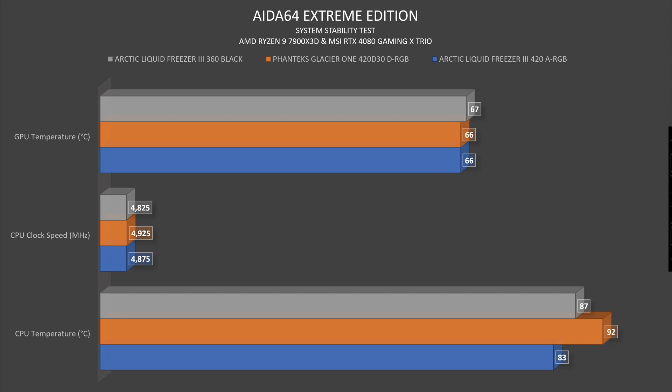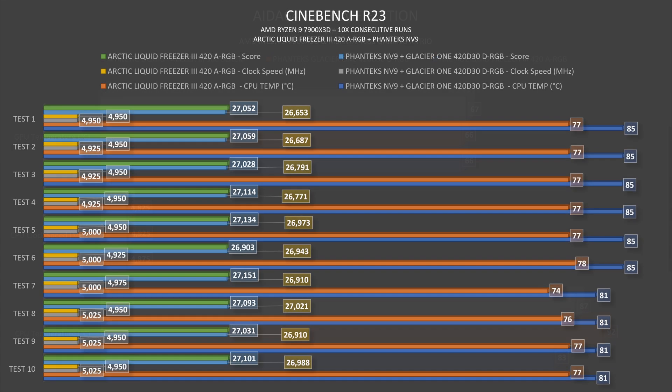GPU temperatures stay the same in both scenarios. In Cinebench the results are quite the opposite of AIDA64: the Phanteks Glacier 1 starts at 85°C and ends at 81°C, while the Liquid Freezer 3 starts at 77°C, goes up to 78°C, dips to 74°C, and ends at 77°C. Clock speeds for the Glacier 1 range from 4950 to 5125 MHz, while the Liquid Freezer 3 averages around 4950 MHz. For scores, the Phanteks Glacier 1 starts at 26,653 and ends around 27,000, while the Liquid Freezer 3 starts at 27,052 and consistently circulates around 27,000.